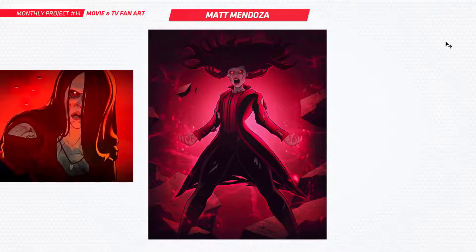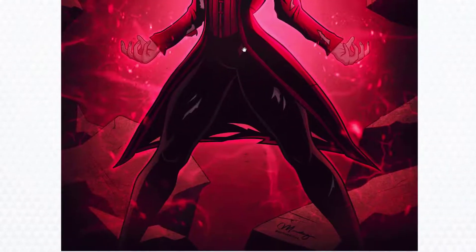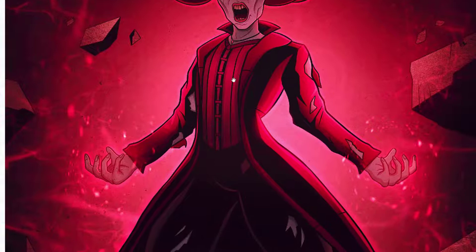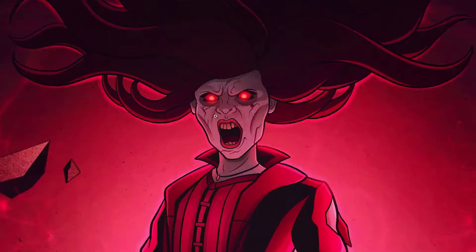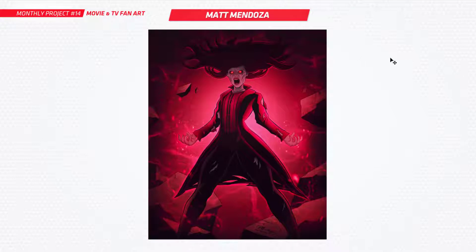Next up is Matt and you've done a Zombie Scarlet Witch from What If, which is a really cool show. Nice artwork, I like this. Very powerful and it's also got that creep factor — that super creep factor. Good work there, Matt. Very vibrant, nice work.